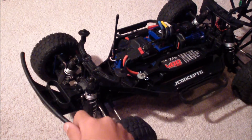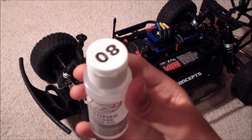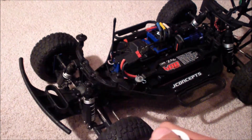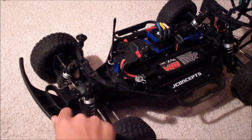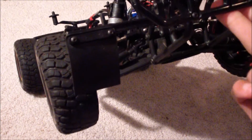Yesterday I picked up some lower weight shock oil — 80 weight. Before I had 35, so I'm going to see if that helps out. It feels really nice right now, can't wait to try it out. Also throwing on some HPI lightweight mud flaps.